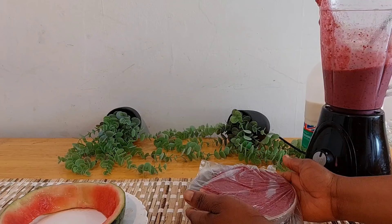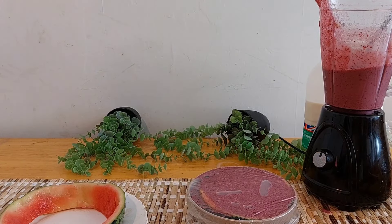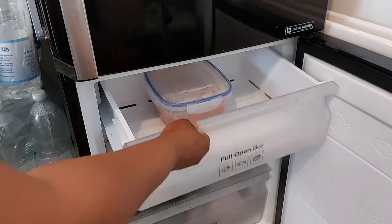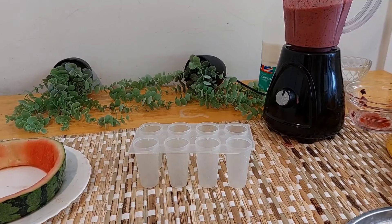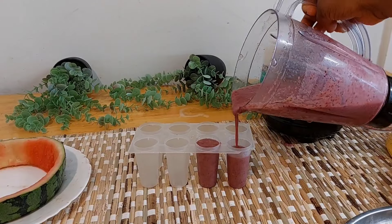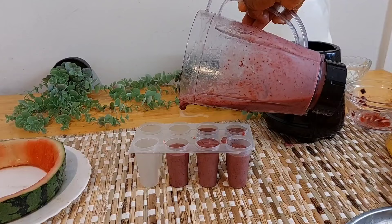I'm adding film to it because I don't have a lid that will cover it — that is why I added the film. Here we will be making the lolly ice cube, like ice cream, where the kids will hold it and eat it like a lolly.